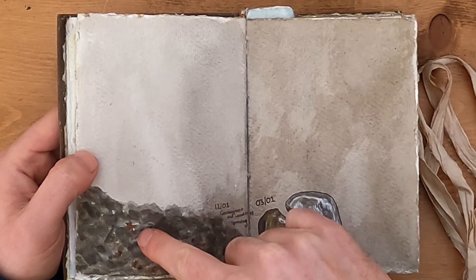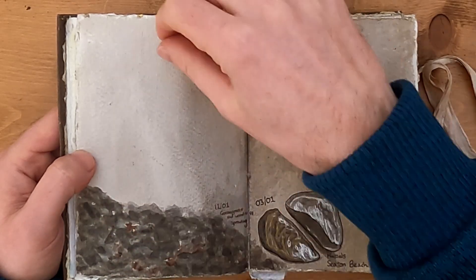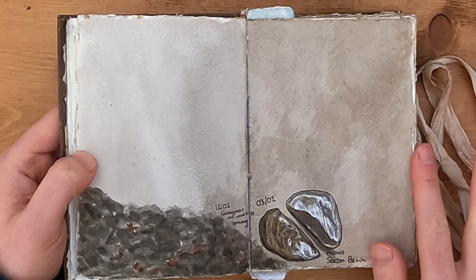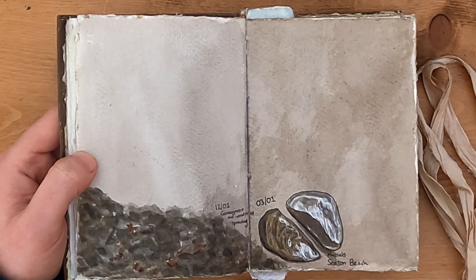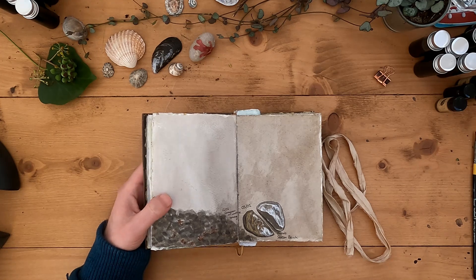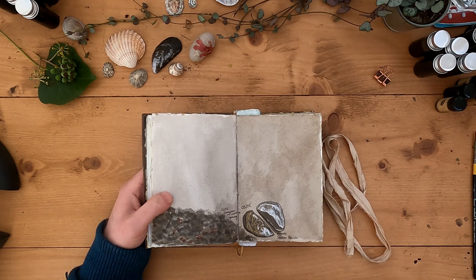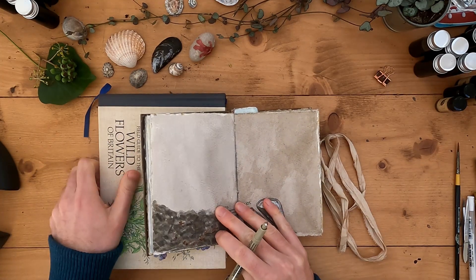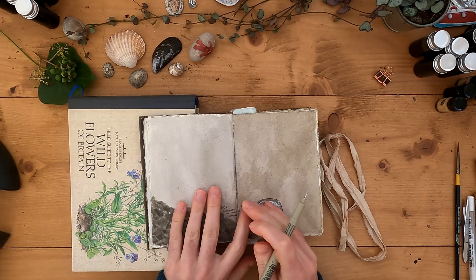I'm going to have some pressed leaves coming out of here, but I'd like to add some trees to sweep all the way across in this section here. Now I've got some photographs of the willow that I used for my latest batch of ink, and I think it would be quite nice to paint that willow using the willow itself.